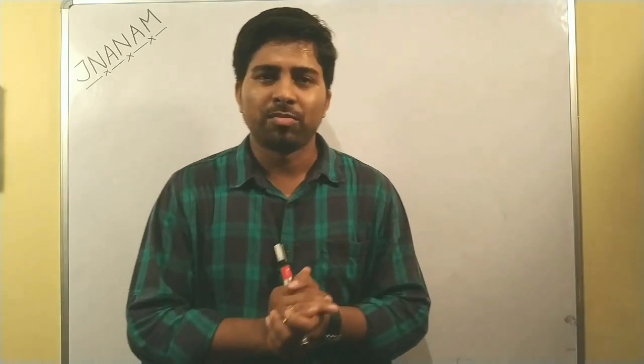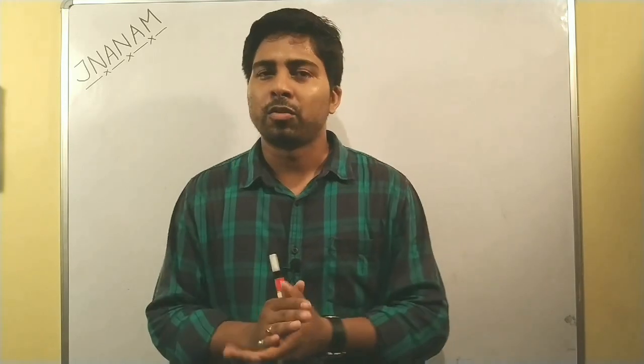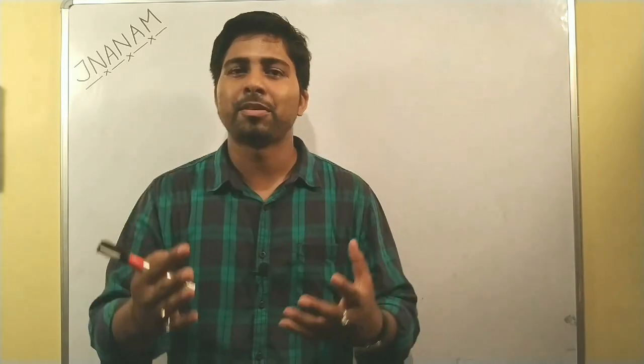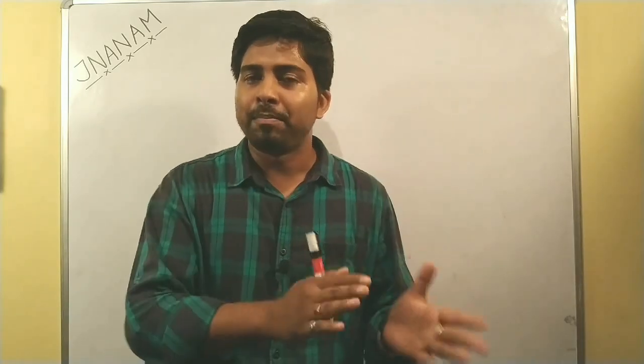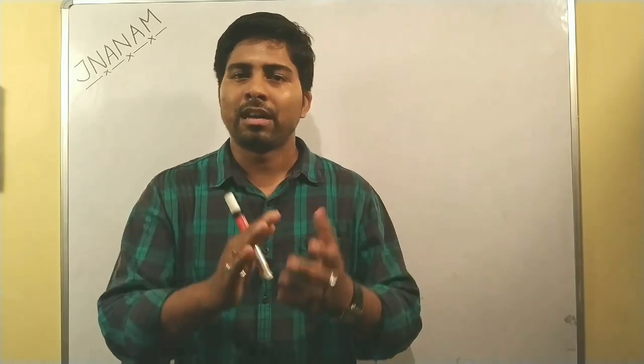Hello, welcome to our channel. We are going to talk about the video. Today we will be able to talk about LPR-UP, so let's get started.